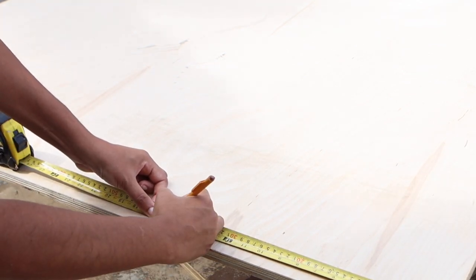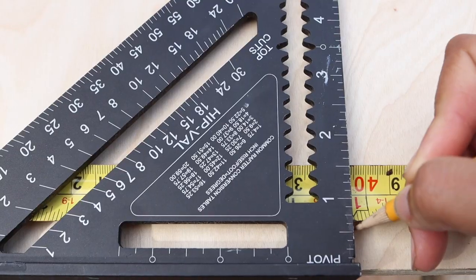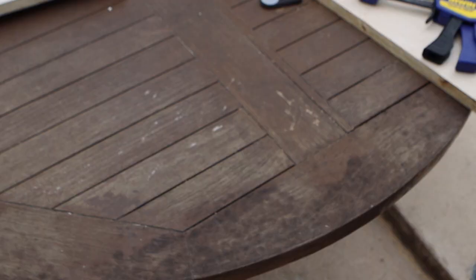For the body of the cabinet, I used my Craig rip cut to rip the sheet into three strips — two 16 inches wide and one 15 and a quarter inches wide. Then I trimmed them down per the cut list.